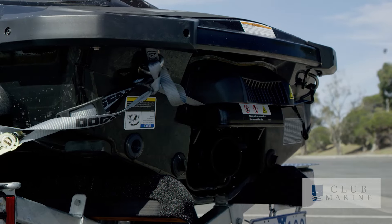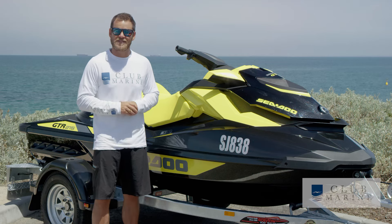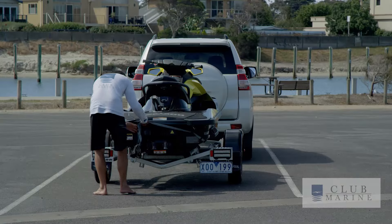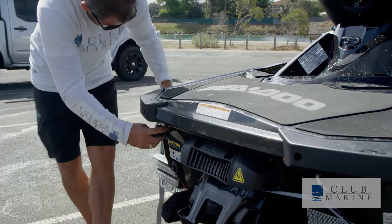Once you've done that, remove the bungs and make sure you reattach the safety strap that attaches the rear of the craft to the trailer itself. Once you've got all that in place, you are ready to drive home.